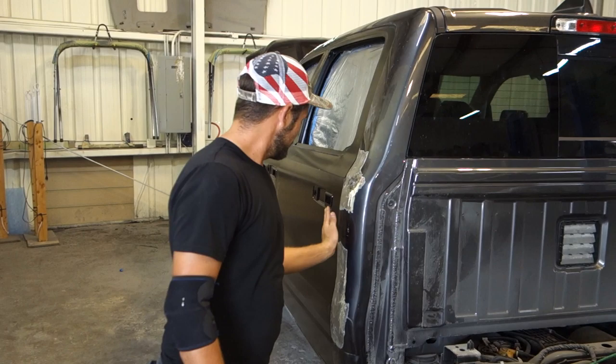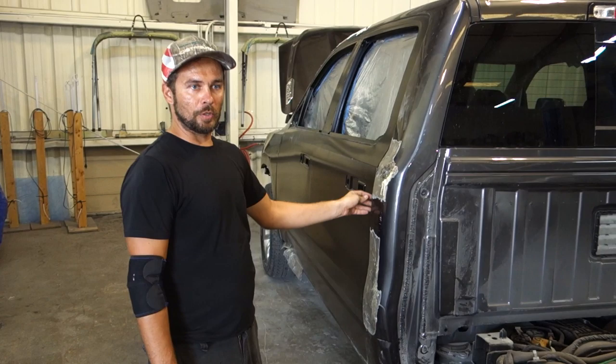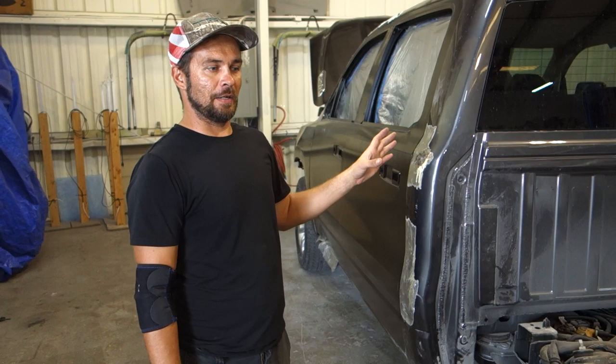Alright guys, got the truck off the frame. The next part is we got to put filler on here. The gap is a little bit big, so we got to work that with the filler. We're actually going to use Dura Glass on this one, just because I want it to be nice, solid, waterproof base on it. And then I'll finish it with the putty.